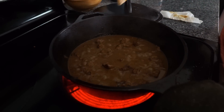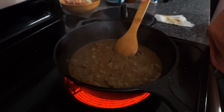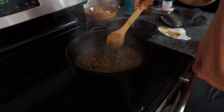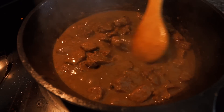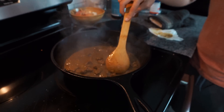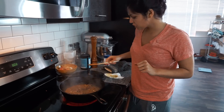I turned up the heat and you can start to see it bubbling — that's a good thing. Leave the lid off if you decide to reduce it down. It's been reducing for five minutes and it's looking really good. You can't even see the onions anymore; they really just cooked down so you get the flavor but not the little bits of onion. I'm gonna turn the heat off and give this a taste.